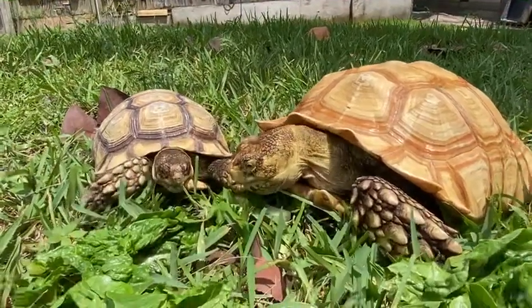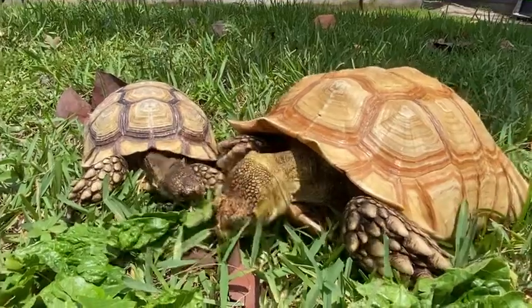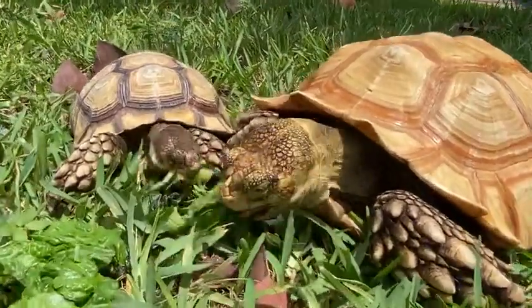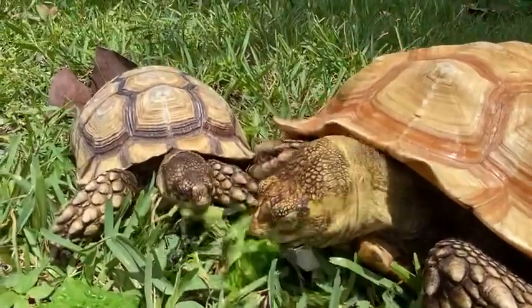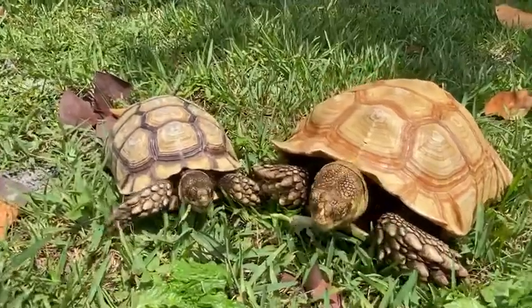Hey, how's it going everybody? This is Mario from Florida Iguana and Tortoise Breeders, and today I'm giving you guys an updated video on our het for ivory Sulcata tortoises. To the left of me I have a 12-inch male het for ivory, and to the right there's a visual ivory, so you can see the difference in shell color.